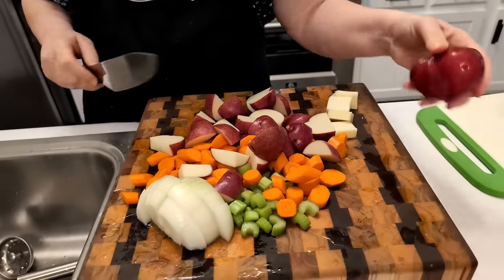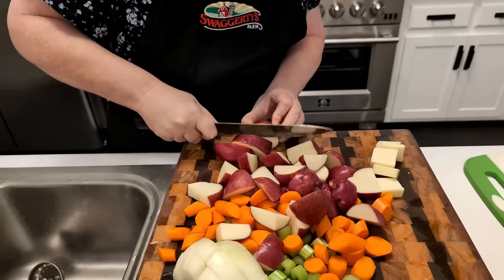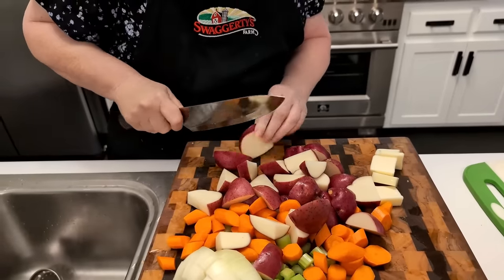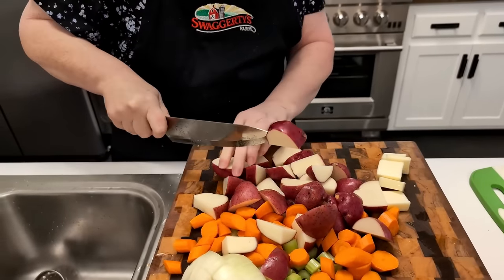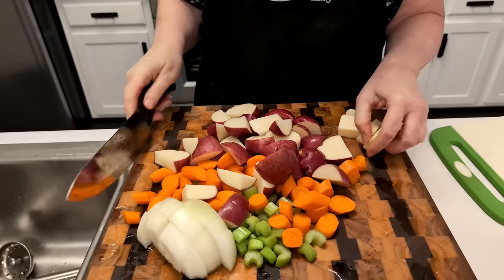I believe that new potatoes and red potatoes are the same thing — if they're not, y'all tell me. These are red potatoes, but they got lots of starch in them and they're just like new potatoes. Maybe the new ones are just the little bitty ones.